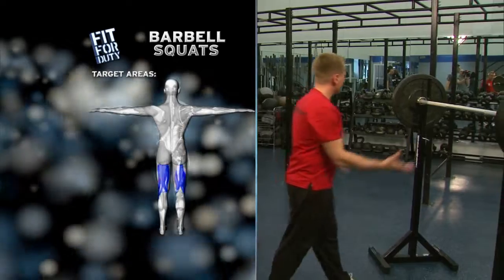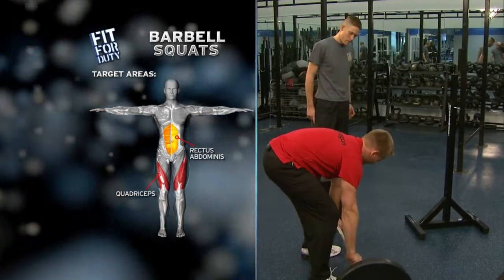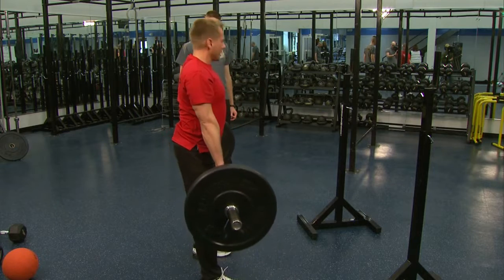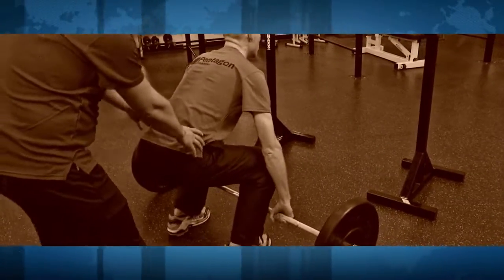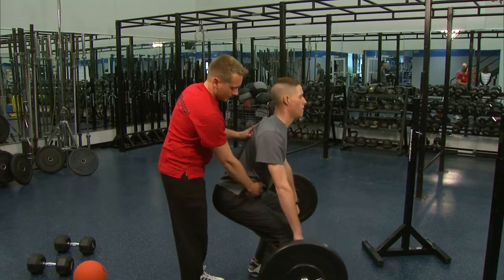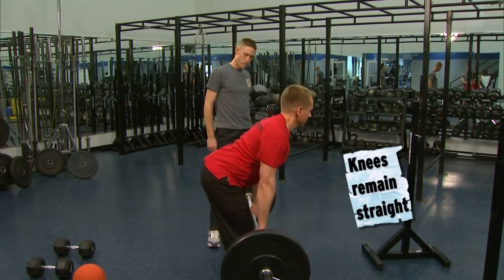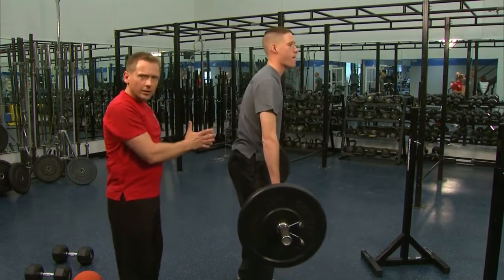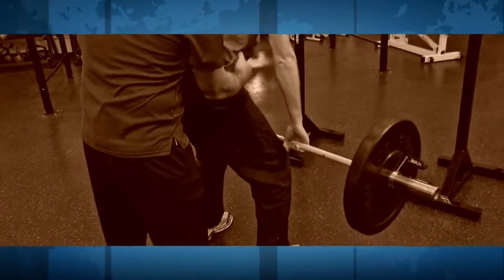Next one we're going to do is a hip extension. I want you to grab the bar, set it down. What I want here: just grab the bar somewhere in the middle, nice and tight, and you're going to bend — keep this bar right along the thighs and come up and squeeze those gluteus. Okay, not a dead lift. We don't bend that lower back; the back stays nice and straight. Matt's feet are shoulder width apart. Go ahead and come up — bend over at the waist and come up. Roll the barbell right along the thighs.